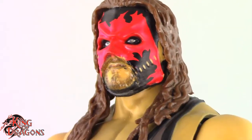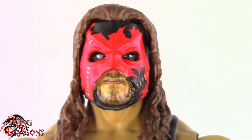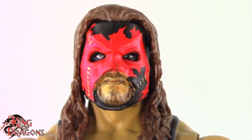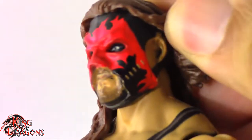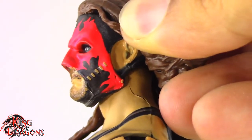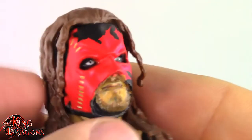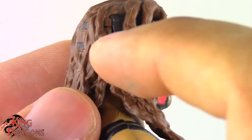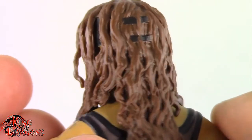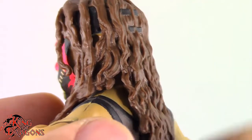It does have a strap going underneath his chin which is accurate to how Kane had it. Something I'm a little confused about is the paint job on his head — on one side they painted his ear, which is expected, but on the other side they didn't paint his ear and it's cast in black plastic. So Kane only has one ear painted, which is kind of strange. I do like the detailing on the mask — you can see it goes over and under some hair strands, which is a very nice detail — and you can even see some painted flesh back here.